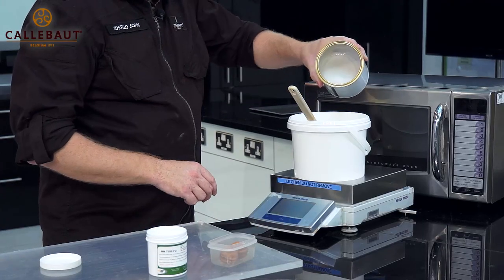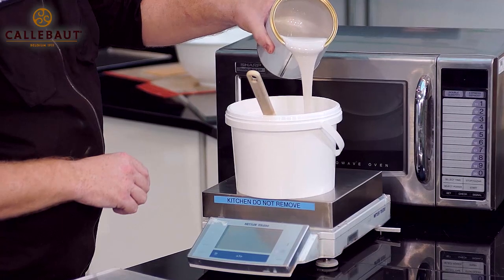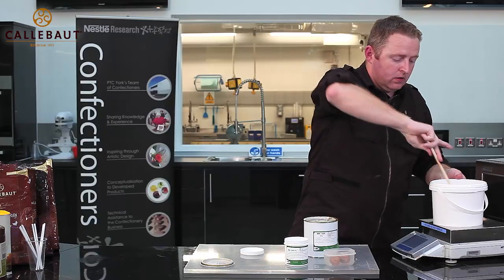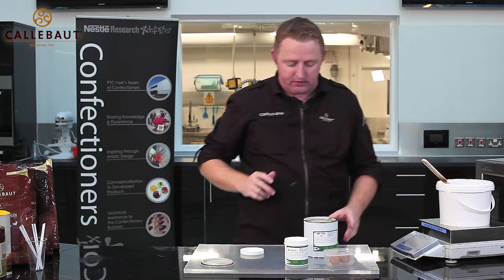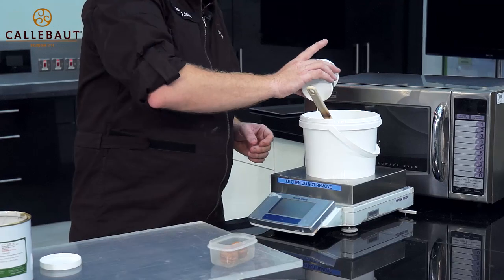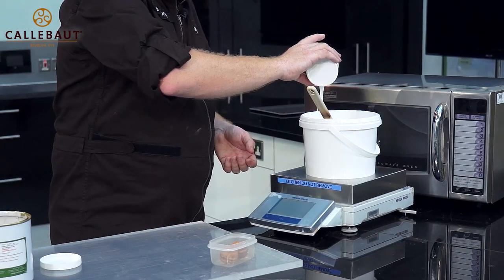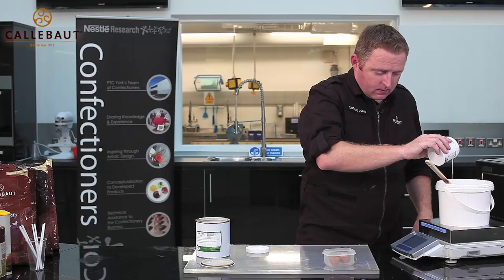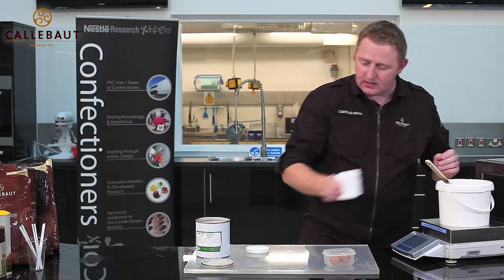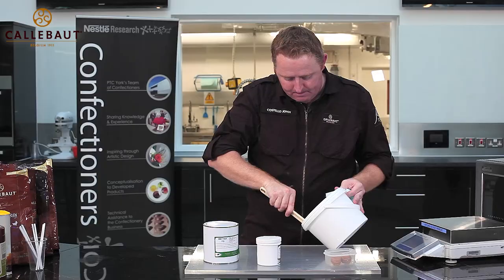We're going to zero the scales. I'm going to weigh in a little bit more than I need — that's actually 190 grams. I'm going to add 10% catalyst to this, so that's 19 grams of catalyst. Once that's mixed through, we're going to pour.